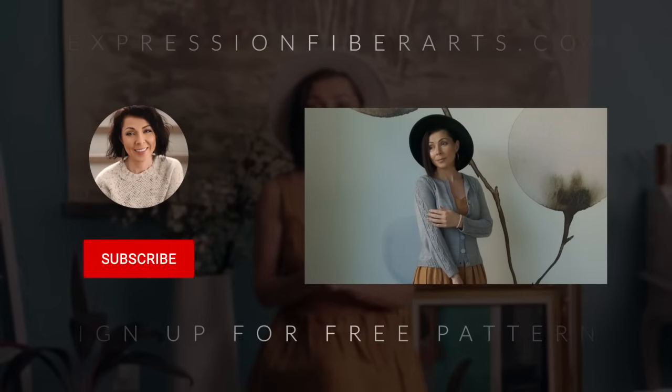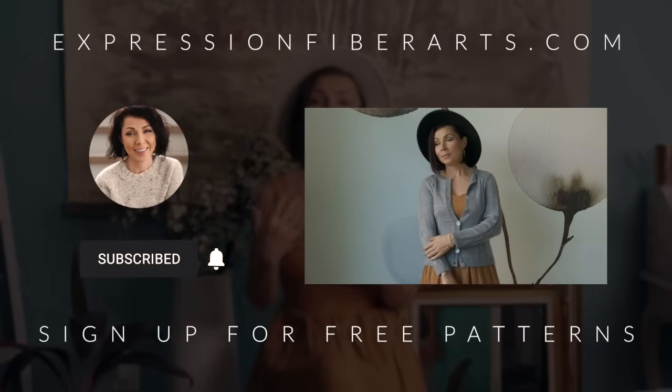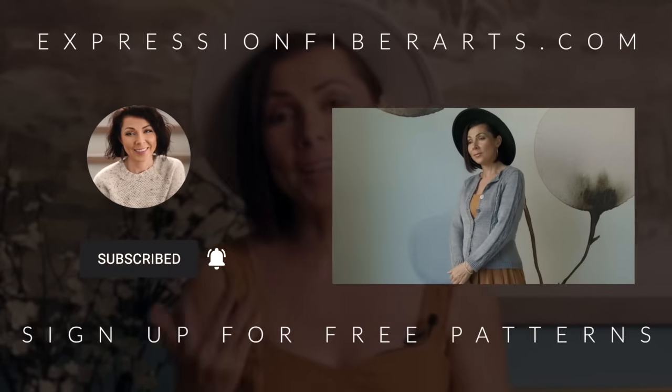You're welcome to download this pattern and get the yarn at expressionfiberarts.com, and while you're there be sure to sign up for email updates for weekly free knit and crochet patterns. Before we get into today's tutorial, I would love to hear from you — take a moment and leave us a comment below and let us know a special memory that you have, something meaningful to you that you still hold dear today. You just may inspire someone else.